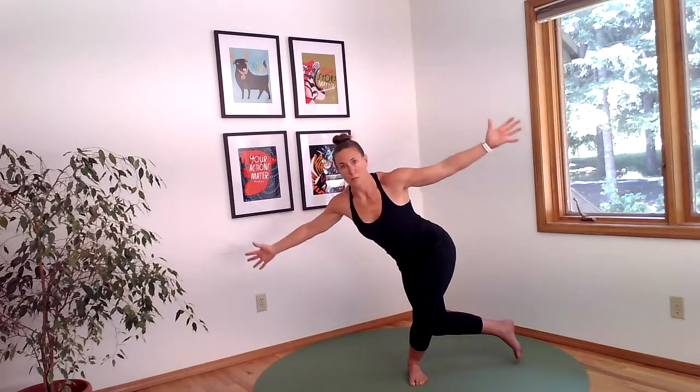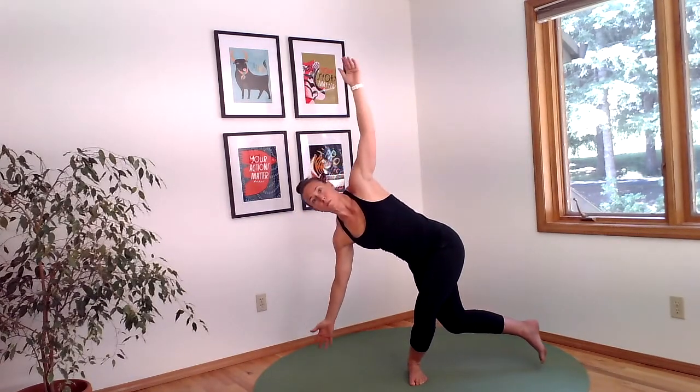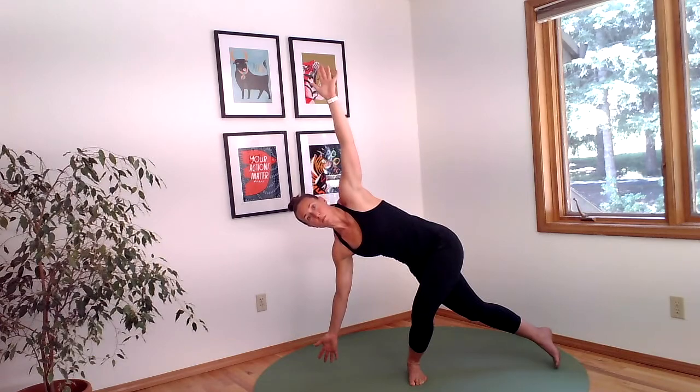Open up your arms and then transition your right leg back behind your left. Move your torso to the other side of the room and keep your arms open to the floor and the ceiling.